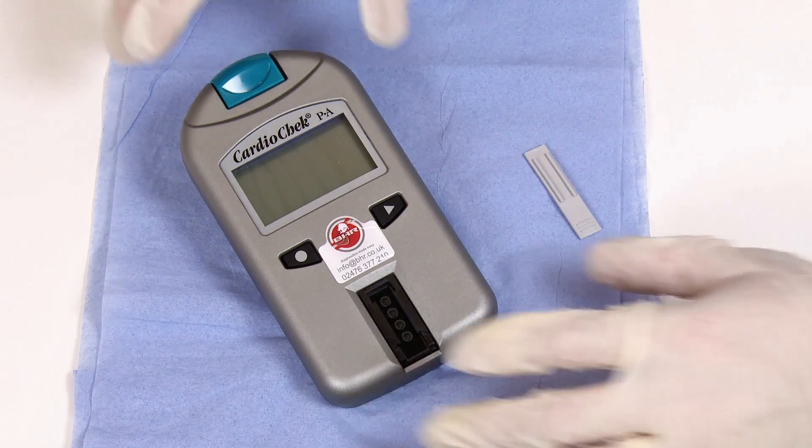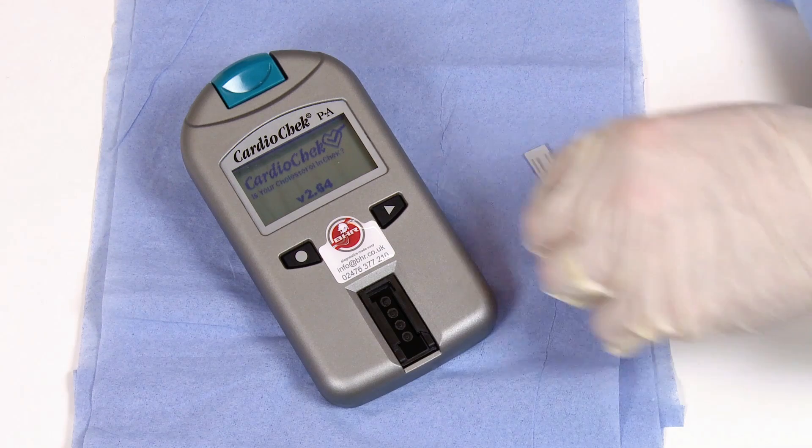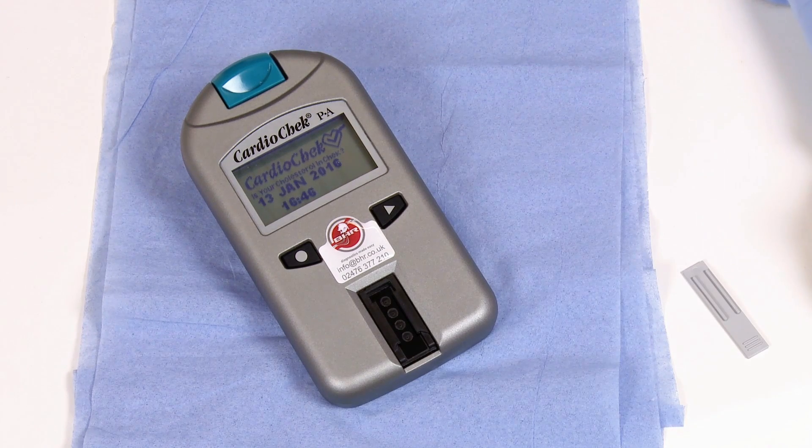To turn the analyzer on, press either button on the front. The analyzer will go through its start-up procedure showing the software version along with the time and date.